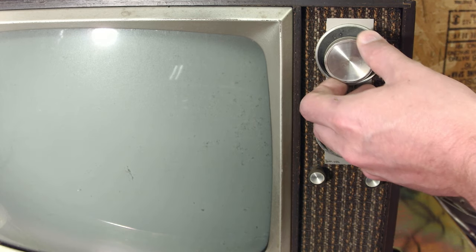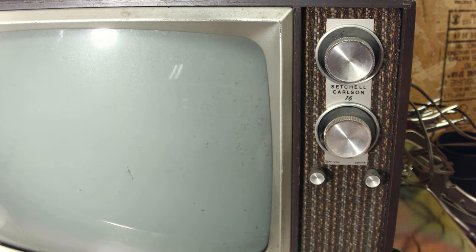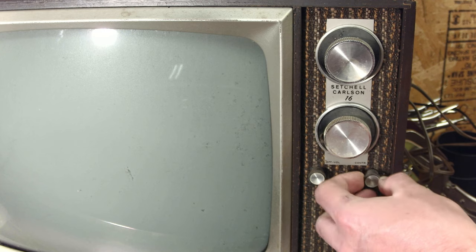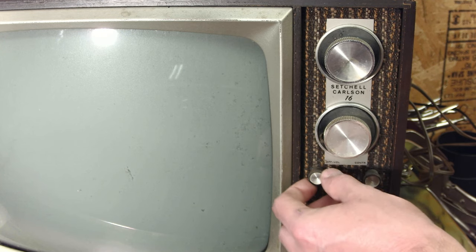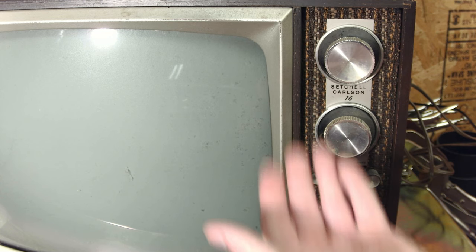Starting off the tour at the front controls, we've got what I assume is the fine tuning knob, the UHF/VHF channel selector, and the brightness or contrast knob. Then there's the power and volume knob along with a beautiful-looking wood and brown cloth grill, which somehow is actually in pretty decent shape.